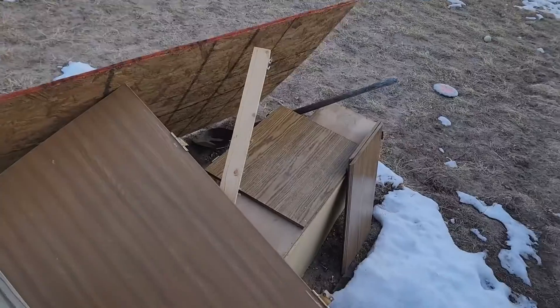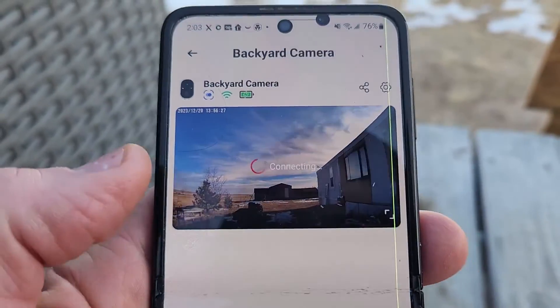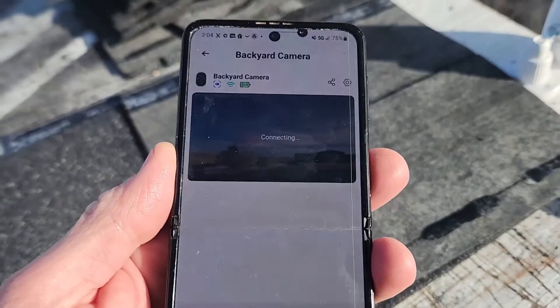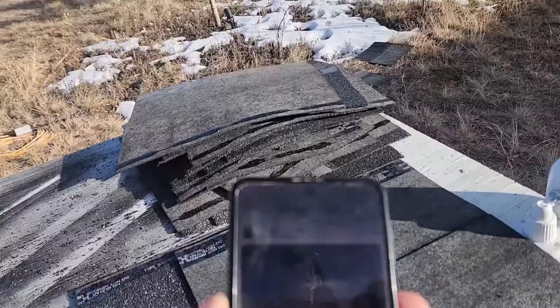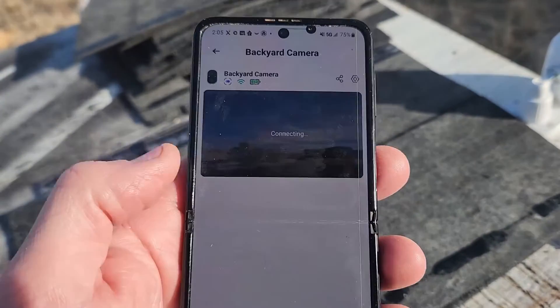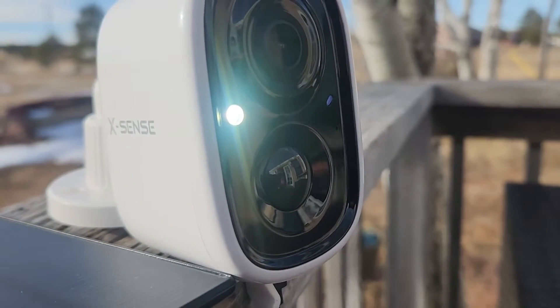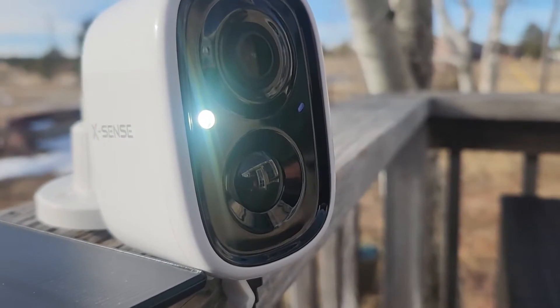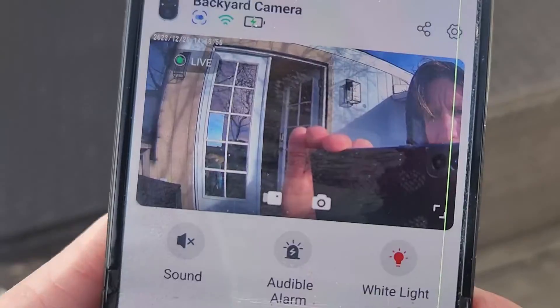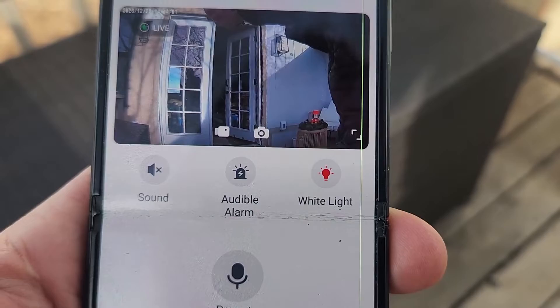Let's turn on the audible alarm — very cool, it startled the puppy! That is very nice as a deterrent. If you have slow internet, I'm out here in the sticks on satellite, so sometimes it takes a little time to connect and you get a little reverb in the background. It also has a white light on the front that you can turn on if you need extra viewing potential, and that toggles on or off right here in the corner.